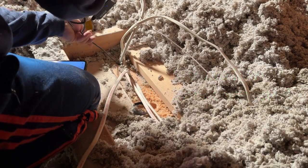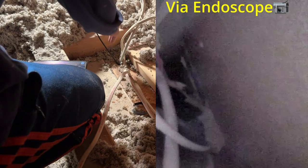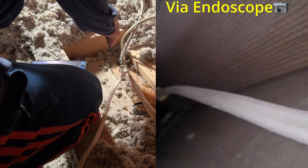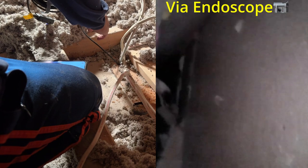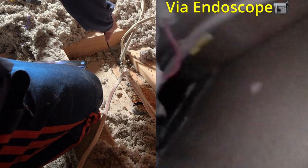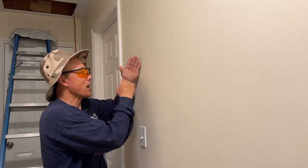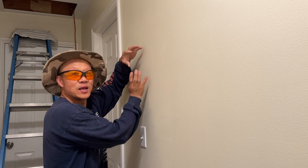Looking down with the scope camera, I can see it and follow the path — but it's been capped off. So the wire has been capped off down there. I can see there's another connection right below, about three feet down. I'm hoping the bottom part is a live wire, and if so, we can connect to it and solve the problem of adding new power to the attic.